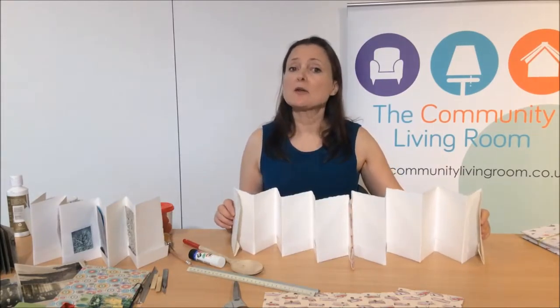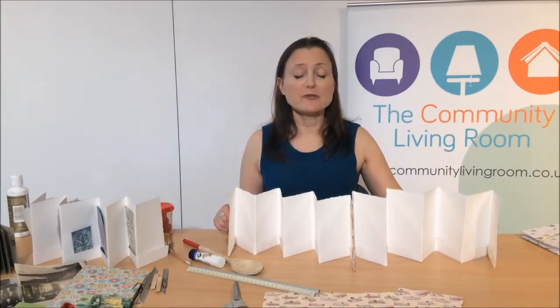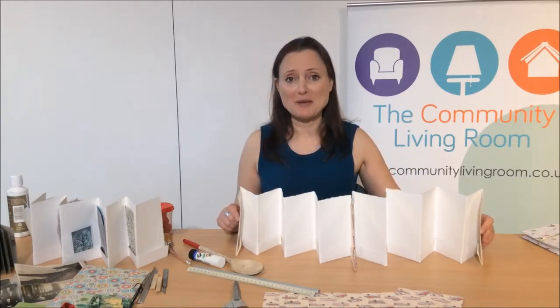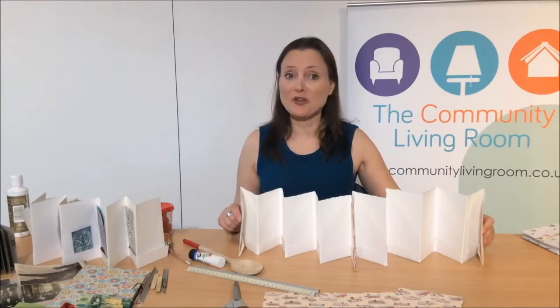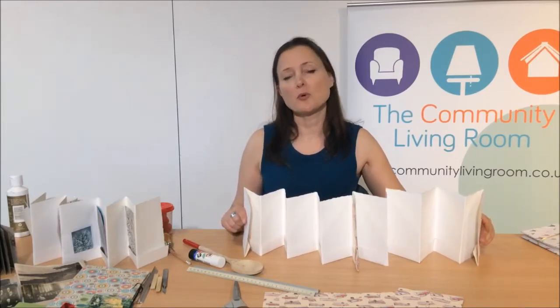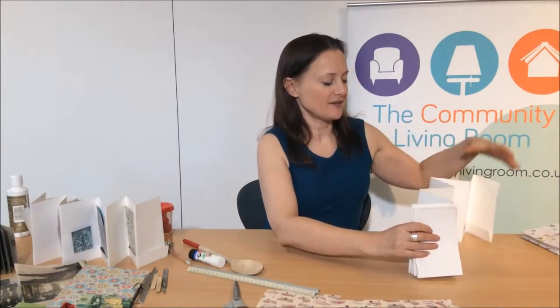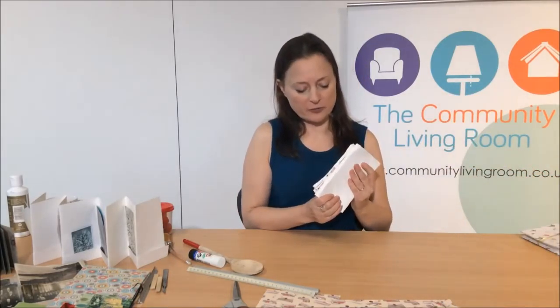Of course, if you can get yourself a longer piece of paper, you don't need to stick it in the middle — you can do the folds with a long piece of paper. Alternatively, if you've got some short pieces of paper, you can put several short pieces together and make some decorative folds around the edges. That's going to be the inside of your book.